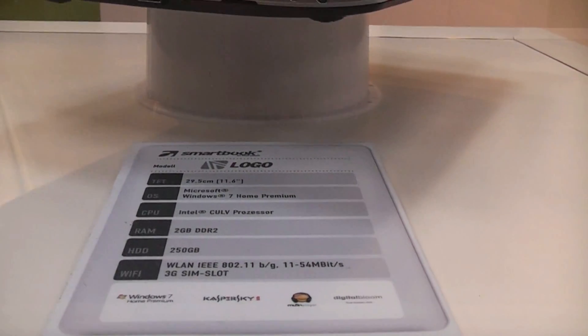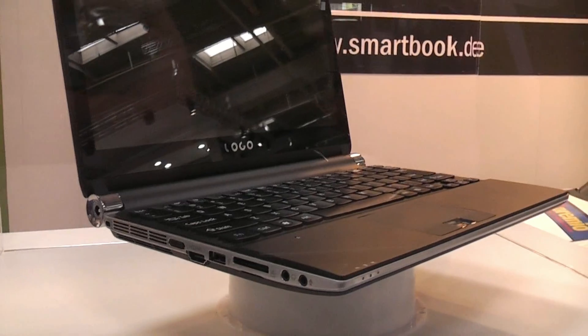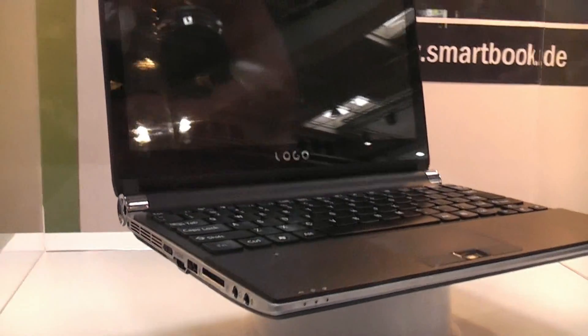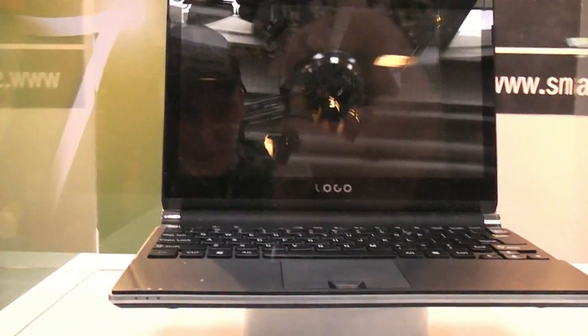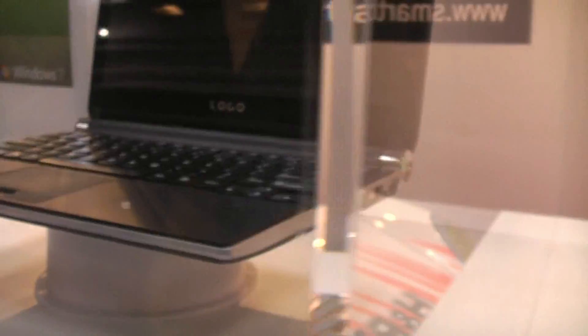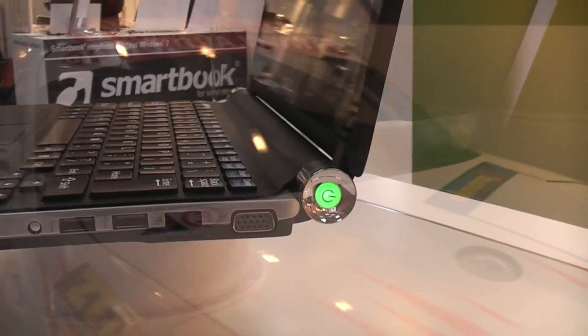Right here we have the new SmartBook logo — that's the 11.6-inch CLV device they have. And as you can tell from looking at it, it's not exactly the device they were showing in their press release because the photos have been shot. This thing is actually more of a Sony Vaio clone as we know it from China, because it's got the lit-up corner there and the round elements and everything.